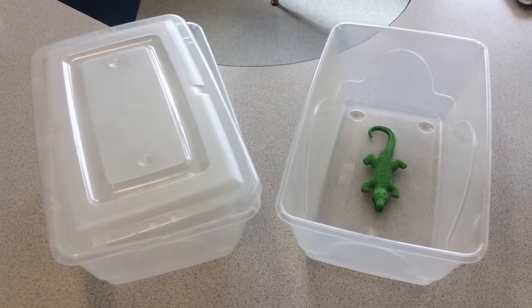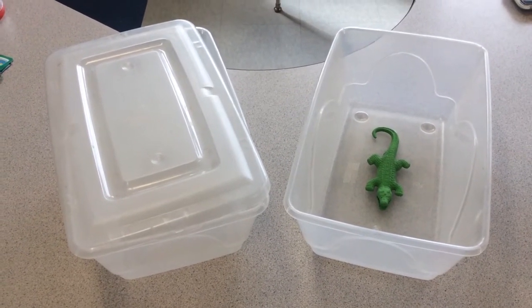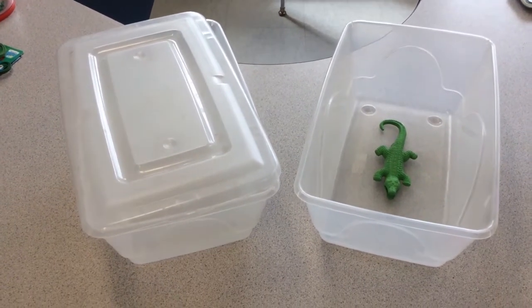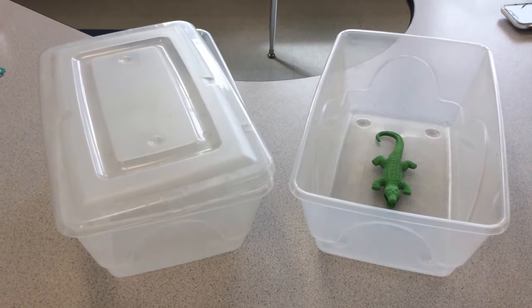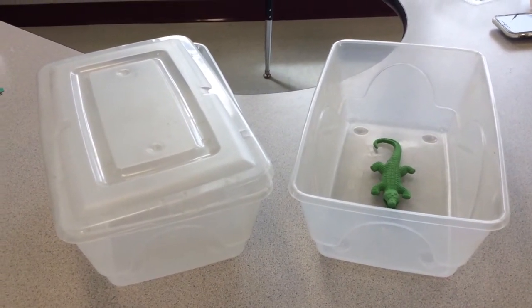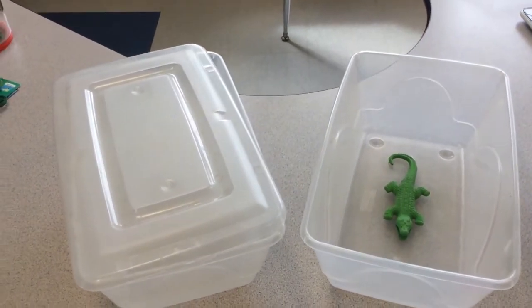For kindergarten, first, and second grade we will be using the growing alligator in these plastic tubs. These can be purchased online or you can probably find them at a Walmart, Big Lots, or Dollar Store. You just need something that will hold the gator as it grows.